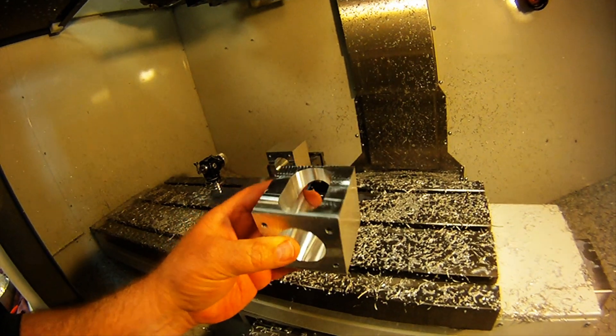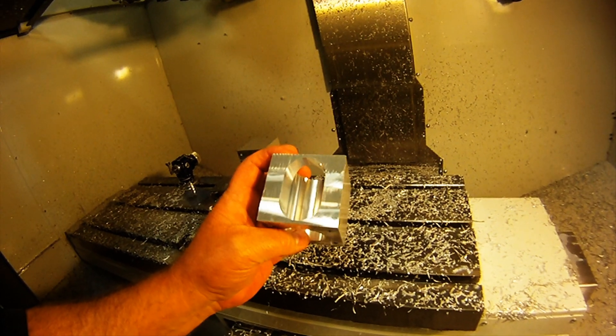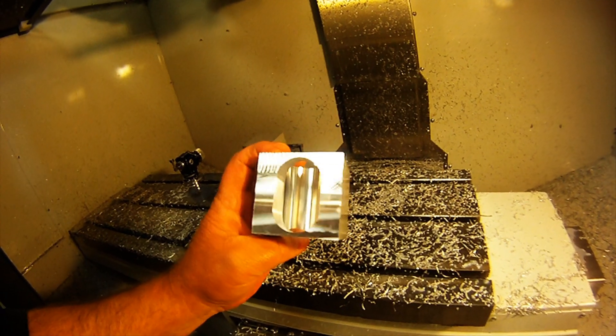What I'm going to do now is place the part in the mill this way and I'm going to do a bit of facing, adaptive clearing, and a cleanup pass.